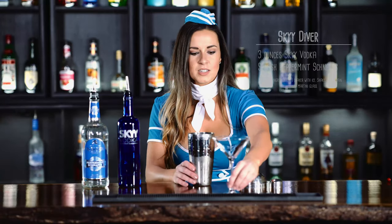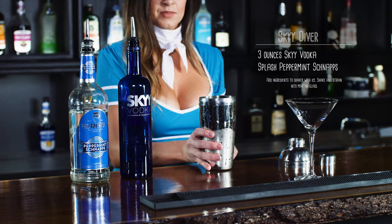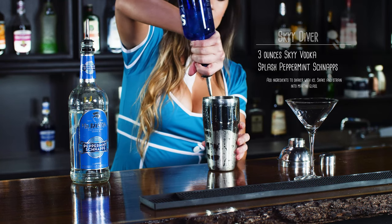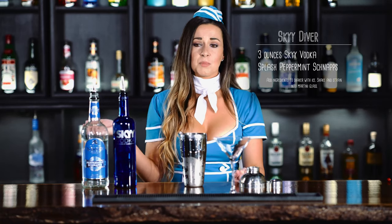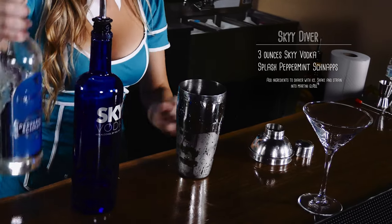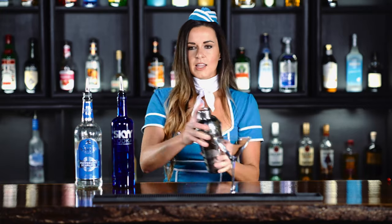So, start out with your martini glass to the side. Have your shaker filled with ice. Then, we're going to take three ounces of Sky Vodka, and just a splash of peppermint schnapps. Give it a little shake.